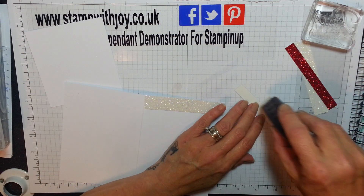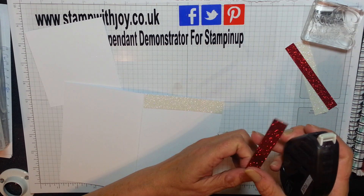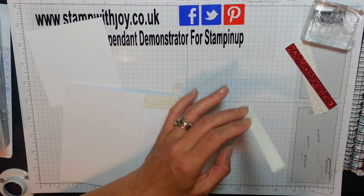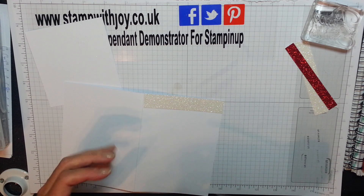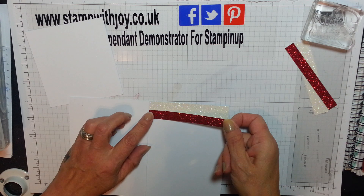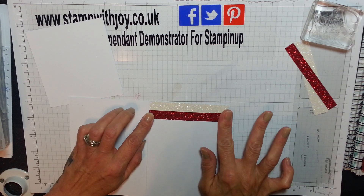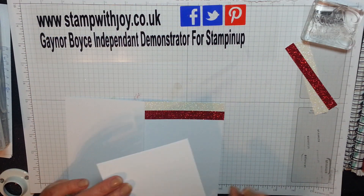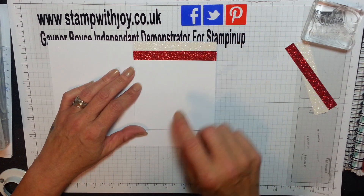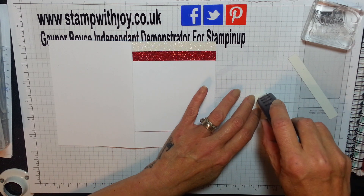I'm taking this one to the edge, and then the red - I'm going to overlap it just a touch. This is a half inch strip, so I'm going to overlap it by about a quarter of an inch. Stunning. And then I'm going to check my card piece and pop that there while I attach these. They're simple things.